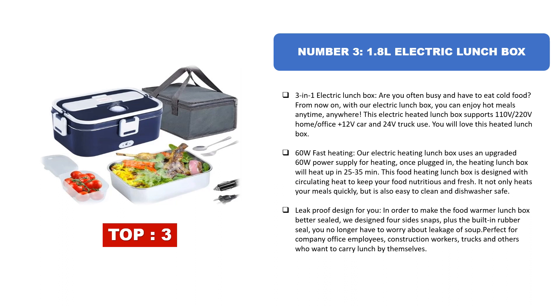With 60W fast heating, the electric heating lunchbox uses an upgraded 60W power supply. Once plugged in, the lunchbox will heat up in 25 to 35 minutes. This food heating lunchbox is designed with circulating heat to keep your food nutritious and fresh. It not only heats your meals quickly but is also easy to clean and dishwasher safe.